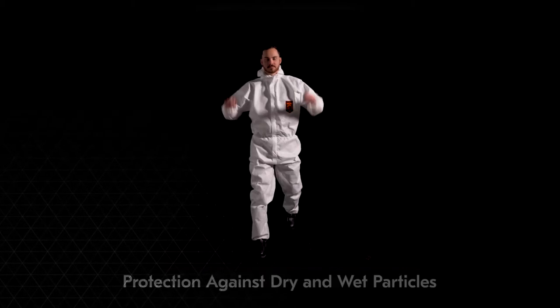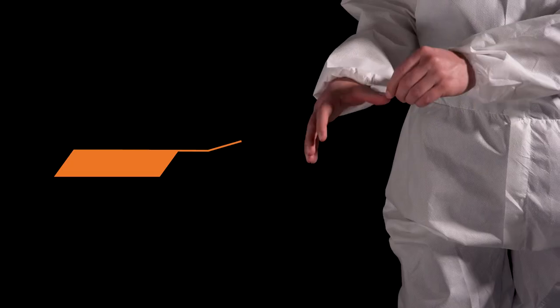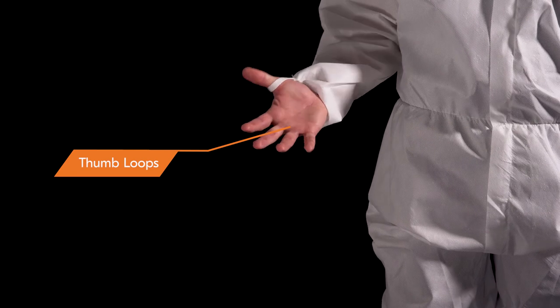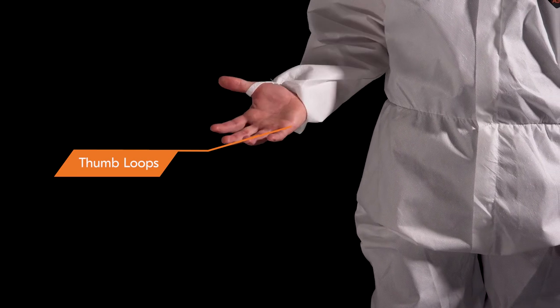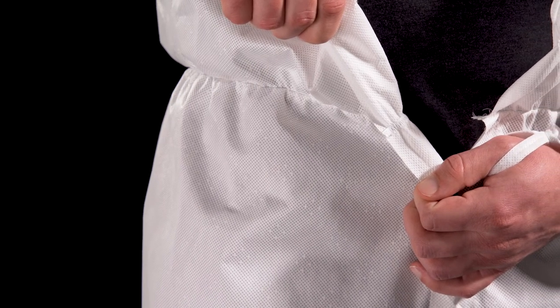Clean Guard A50 coveralls provide protection in both wet and dry industrial environments. The thumb loops prevent sleeves from riding up, and the strong internal seams reduce the likelihood of tearing at the seam, offering enhanced protection.